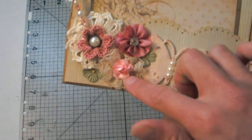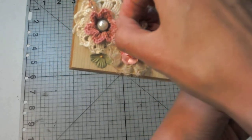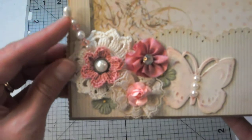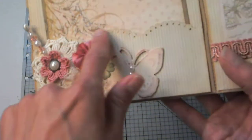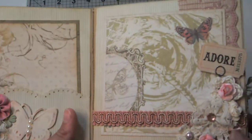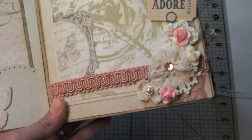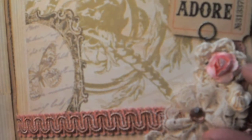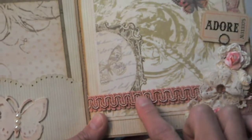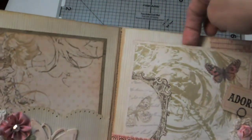We have some more flowers that Kim sent me — these are little Prima flowers. These green ones, there's another seam binding flower, and this little pink crocheted flower I believe is one that my cousin Sherry made for me. Then here we have a little stick pin. That border is a — I believe it's an EK Success punch along the edge.